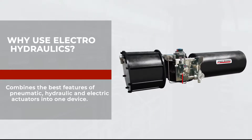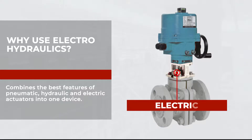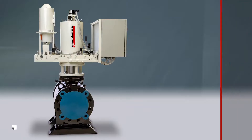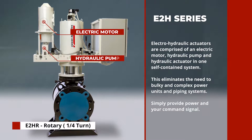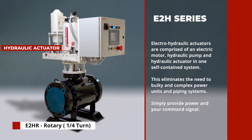Electro-hydraulic actuators combine the best features of pneumatic, hydraulic, and electric actuators into one device. Electro-hydraulic actuators are comprised of an electric motor, hydraulic pump, and hydraulic actuator in one self-contained system.